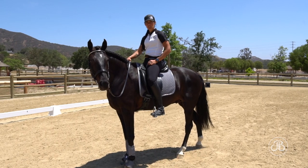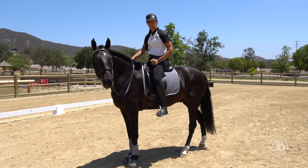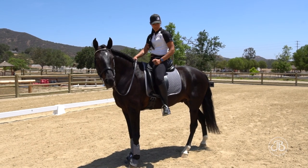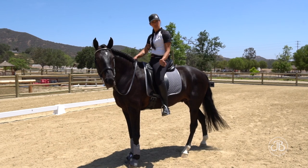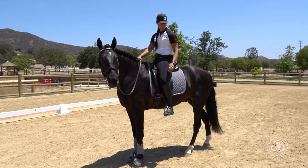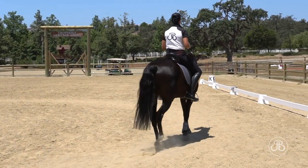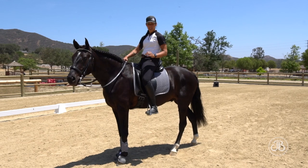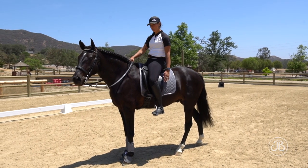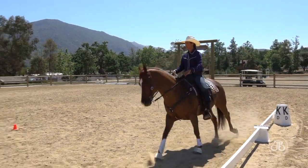How we connect with that sweet spot is achieved by just turning our toes out slightly. I don't want people to ride with their toes pointed out at 90 degrees from their horse's ribcage, but just turning your toes out puts that sweet spot right on your horse's ribcage. You should have the slightest bit of contact on that sweet spot on both legs when you're in forward motion — that is your steering wheel.